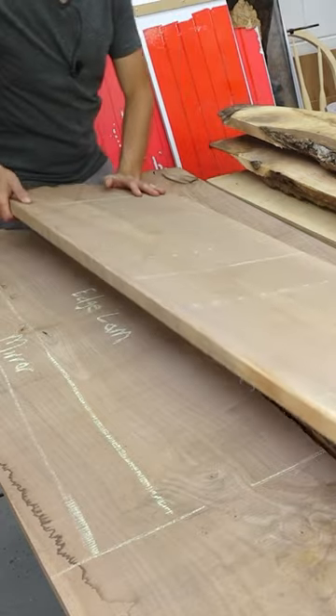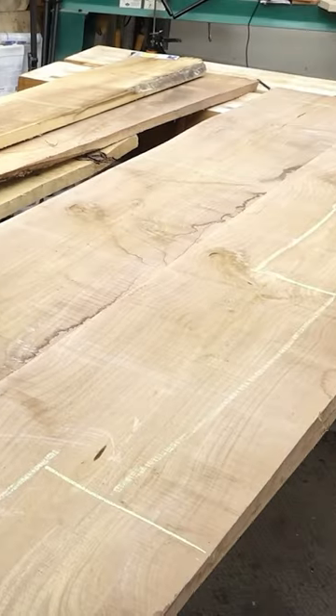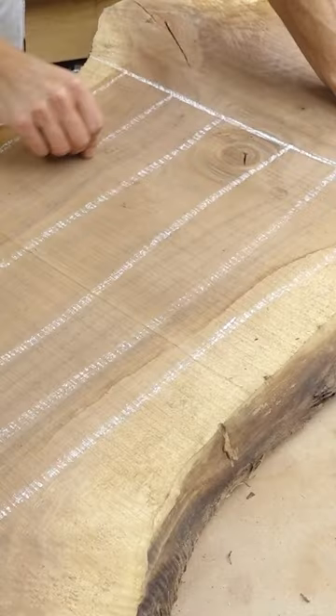The top and sides would come from a pair of bookmatched boards. I found some areas of straight-grain material for the mirror. The drawer fronts would be cut sequentially from this board, and the leg stock will come from this slab.